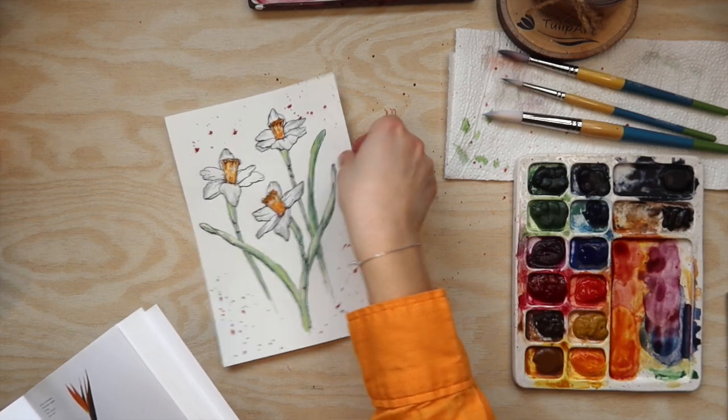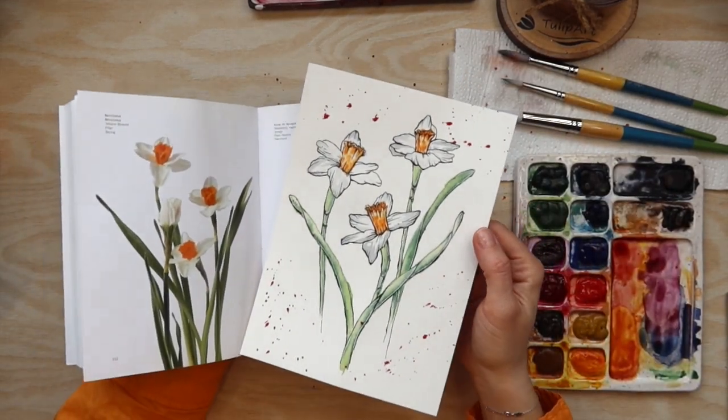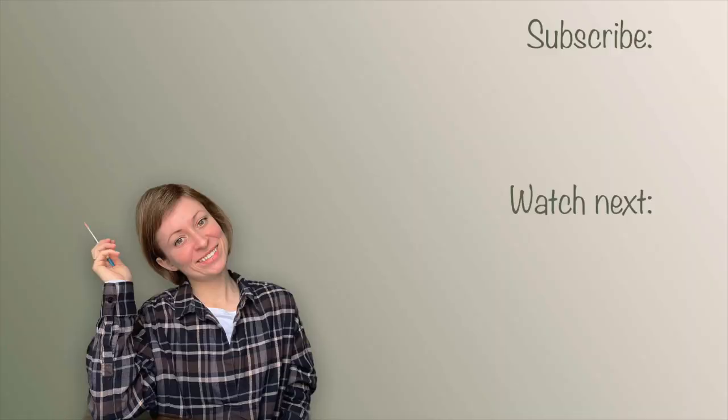That was quite a nice result and I'm happy with it! That was it for today. I really hope you liked this video and learned something. If so, please subscribe to my channel — it really helps me grow and keep creating content for you. Happy creating, and see you next week, bye bye!